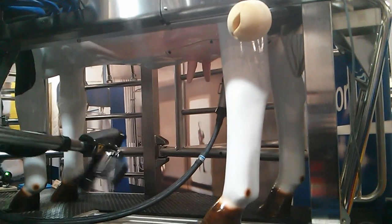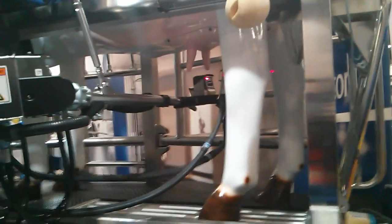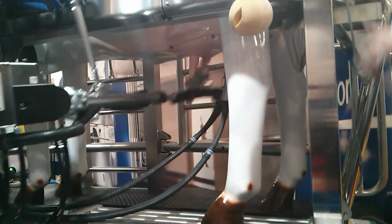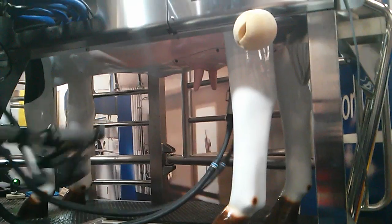Each successful time that the cow comes into the robot and has a successful attachment, it will re-update its teat positions, so it always has a current reference stored in the software. And then once the first cup is on, milking starts — you see flow right away on that cord.